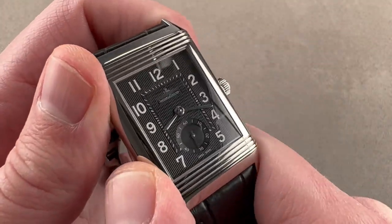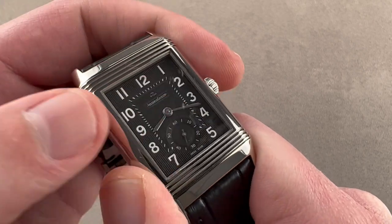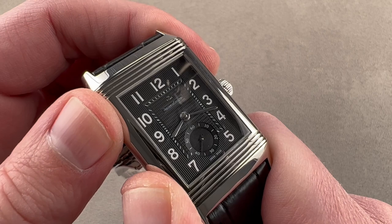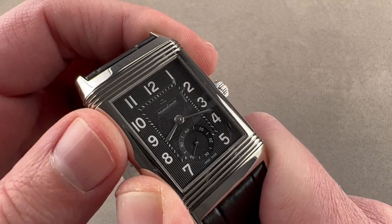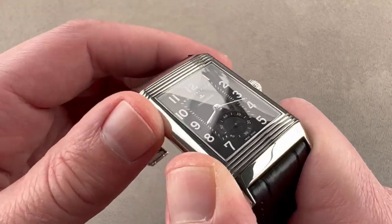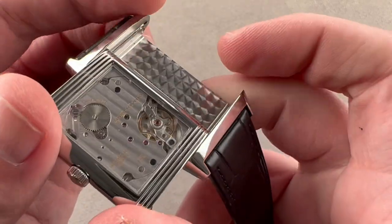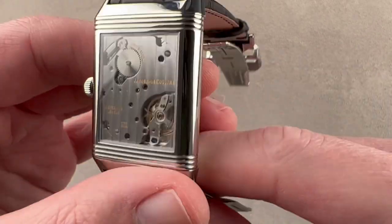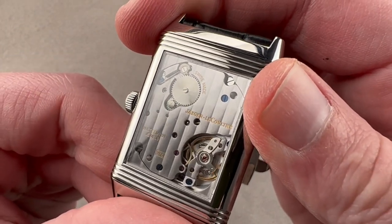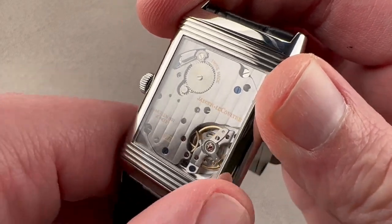The original Reverso was envisioned as a sports watch with the crystal on one side and a solid steel case back on the other to protect the watch. The idea was that once you were done with your sports or vigorous activity, you would flip back to the dial side. Today this is no longer a sports watch, so JLC uses the opposite side of the case for different reasons — secondary complications, dials, or even display case backs.